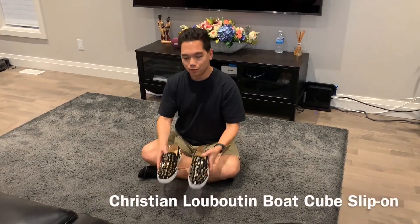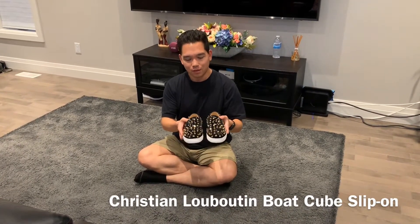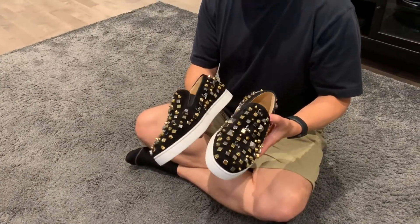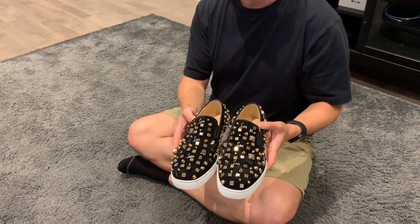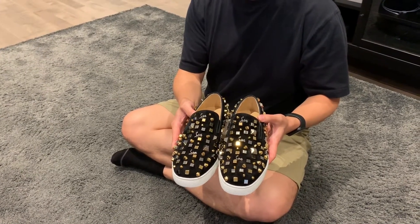Hey everybody, Jason here, and it's been a while since I've done my last video. But I am back with the Christian Louboutin Boot Cube Flats. These are part of Louboutin's Men's Spring-Summer 2019 collection, and I was actually lucky enough to pick these up on sale for 40% off at their biannual clearance sale, because they're getting ready for their Fall-Winter collection.